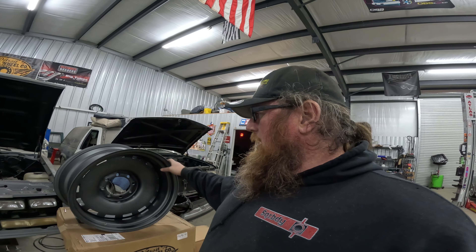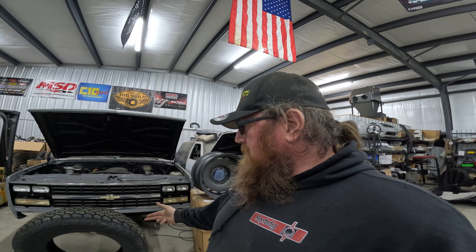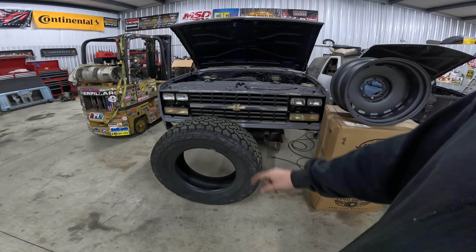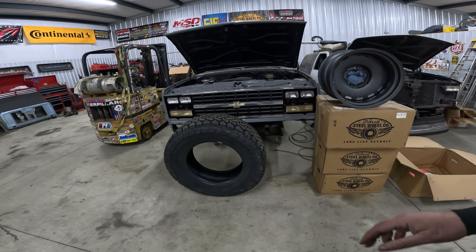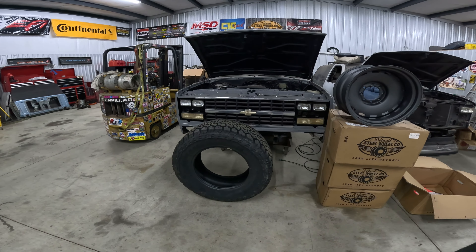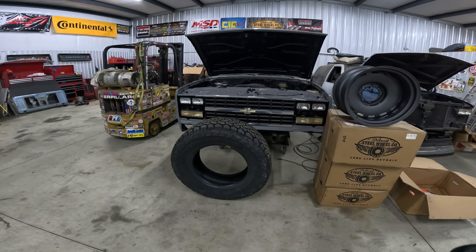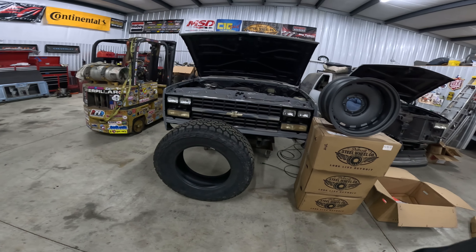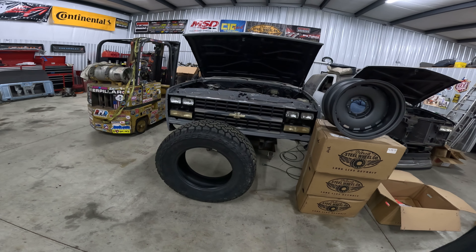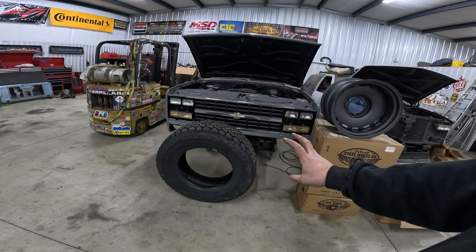Next question: what tires are we going to put on there? For the tires, we went to our buddies at Continental Tire and we got a set of General Grabber ATs in a 37 by 13.5 by 20. I didn't want a super aggressive tread, but I wanted a tire that had enough tread where if we got in a hairy situation we could unclog it with some RPM and get out without too much hassle, but on the open road the tire's not humming trying to put us to sleep.